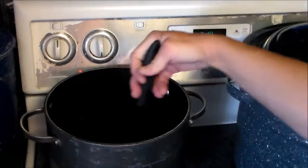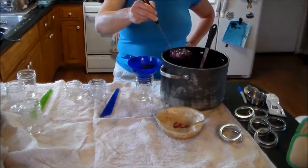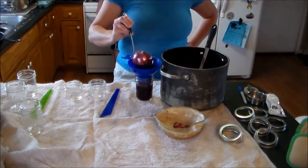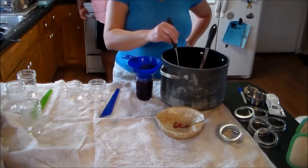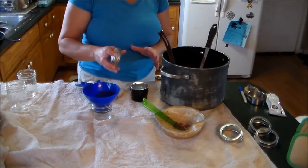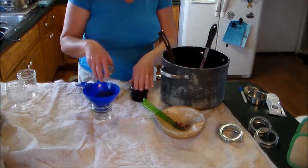Keep stirring until all of the sugar has dissolved. Once it's reached gelling point, start canning — ladle it into your jars leaving a quarter-inch headspace. Once you get your quarter-inch headspace, take out any air bubbles and wipe off the rim of the jar.